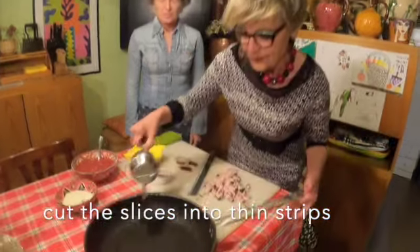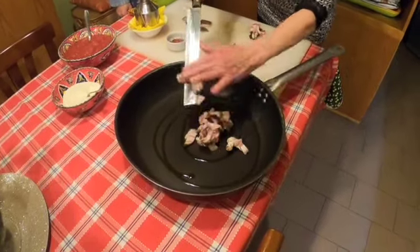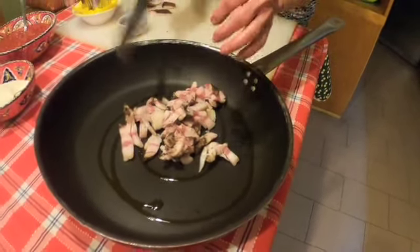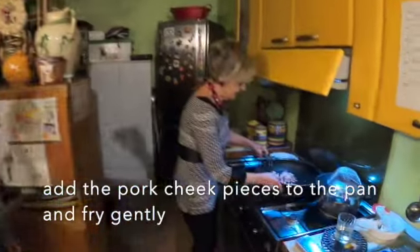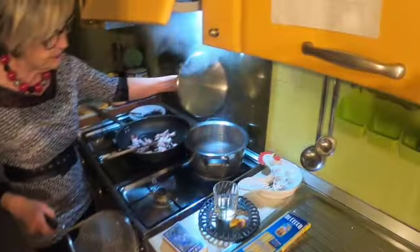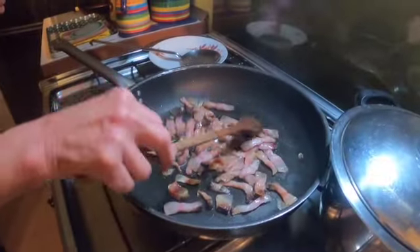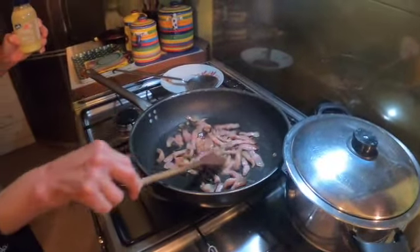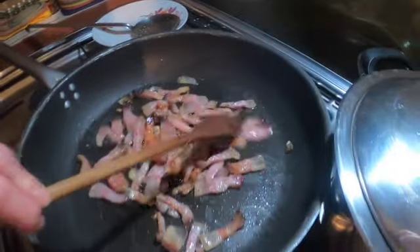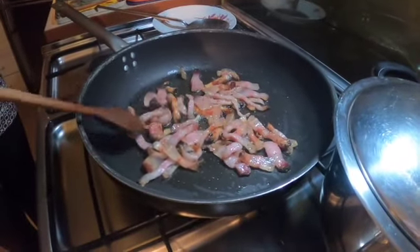Mettiamo un giro d'olio — drizzle some oil in the pan. Ci mettiamo il nostro guanciale — put the pork cheek in. E lo mettiamo a sciogliere dolcemente sul fuoco — cook that slowly on a low heat. In the meantime, this is a very quick sauce, so we have the pasta water on. We're going to leave that to brown up for a little bit more. You can see that the fat is melting out of the meat.